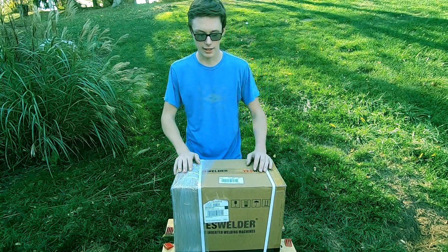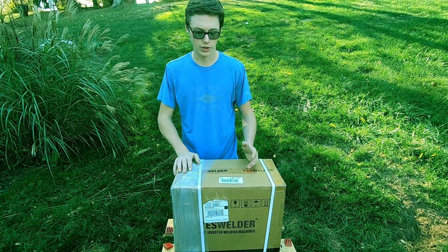Hello everybody, thank you for tuning in. Today I've got a video I'm super excited to share with you guys.